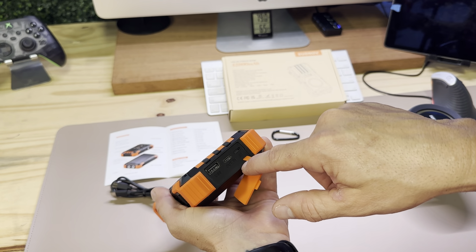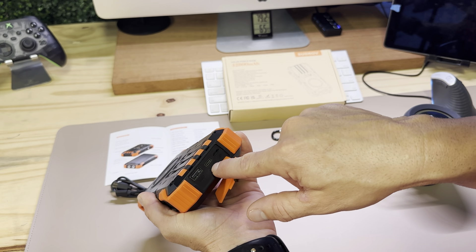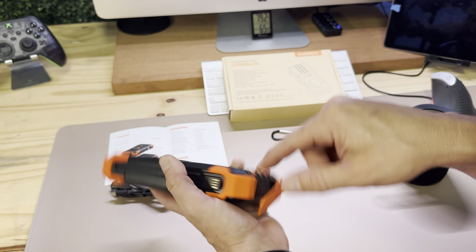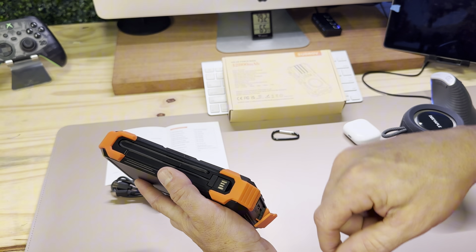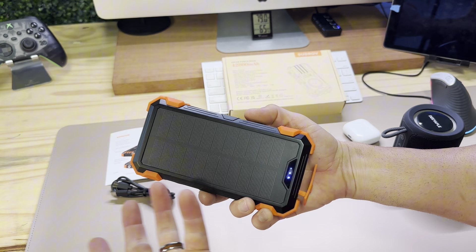As far as input, you can do lightning — that's iPhone — you can do USB-C, you can plug in regular USB-A, and you can also charge via solar. Those are the four different ways to charge the bank itself.